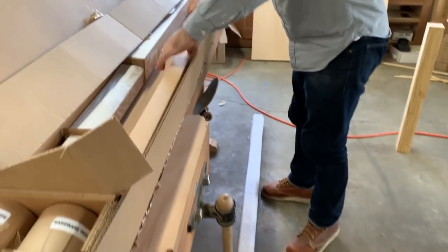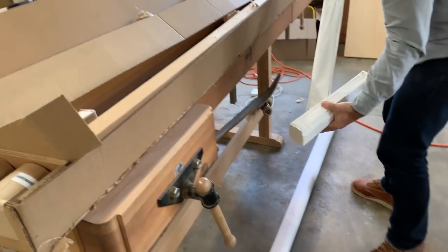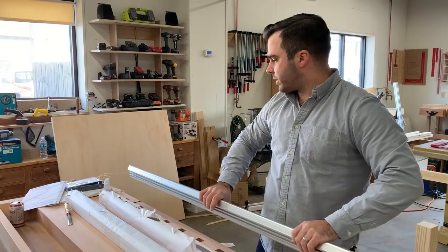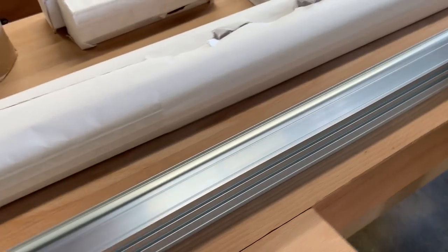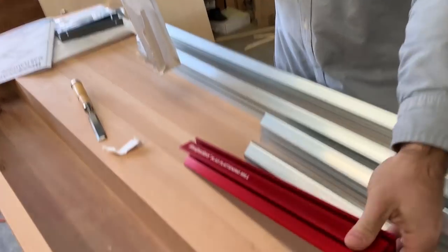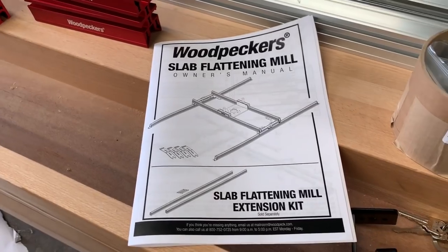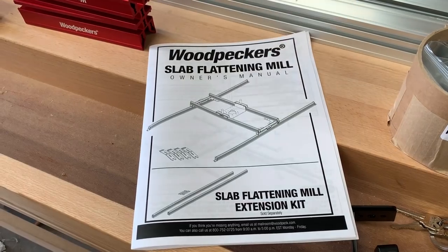There are long parts down here and hardware inside. This is the heart of the system — these extruded rails are really nice and substantial. Here's what we're working with: the long rails, the short rails, the L-brackets, and then the sled, along with what I think is a piece of aluminum plate.